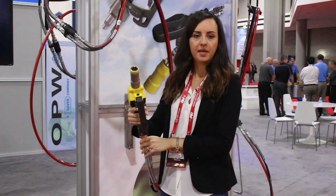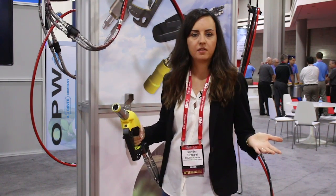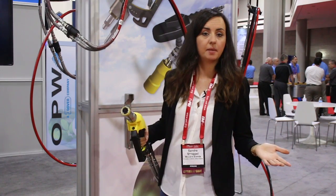They have now simplified their nozzle and made it appear exactly as a nozzle you would find on a normal forecourt, which makes it easier for anyone to use — anyone who's ever filled up their car.